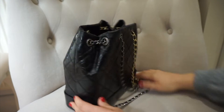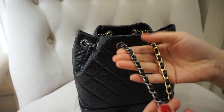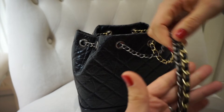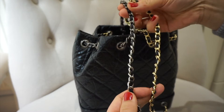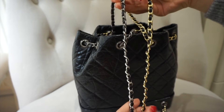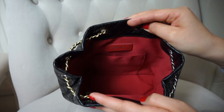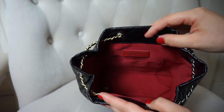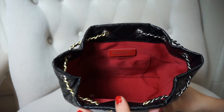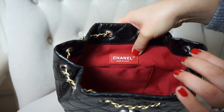You can see the strap detail a bit better close up — there's the ruthenium hardware, then the aged gold hardware, going into a shinier silver and shinier gold. I just love the detail on that — it really is beautiful. Turning the light directly into the bag so you can get a really good look inside: it's got a beautiful red lining and the stitching in here is beautiful. You have the Chanel red leather tab sewn in here which says 'Chanel, Made in Italy.'